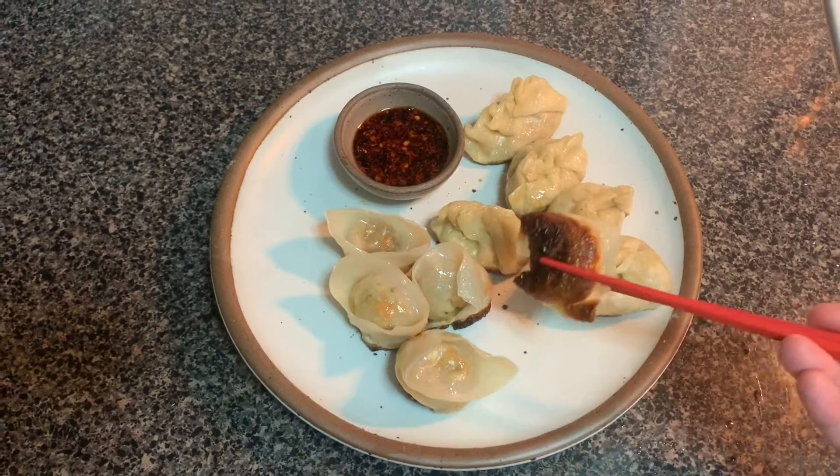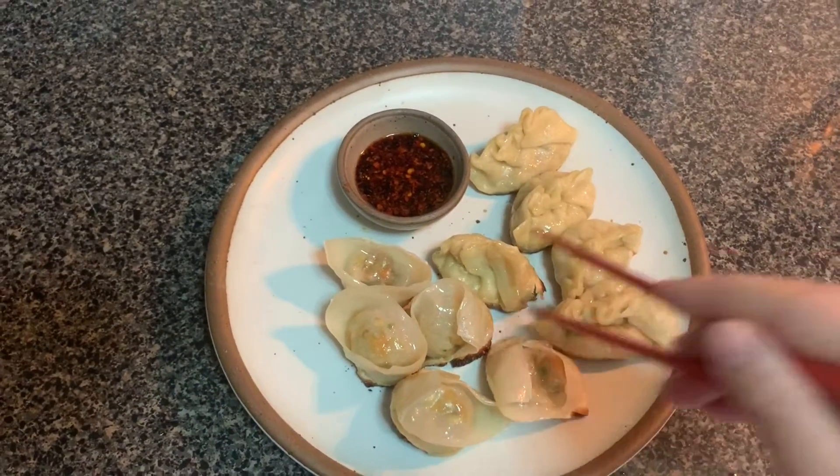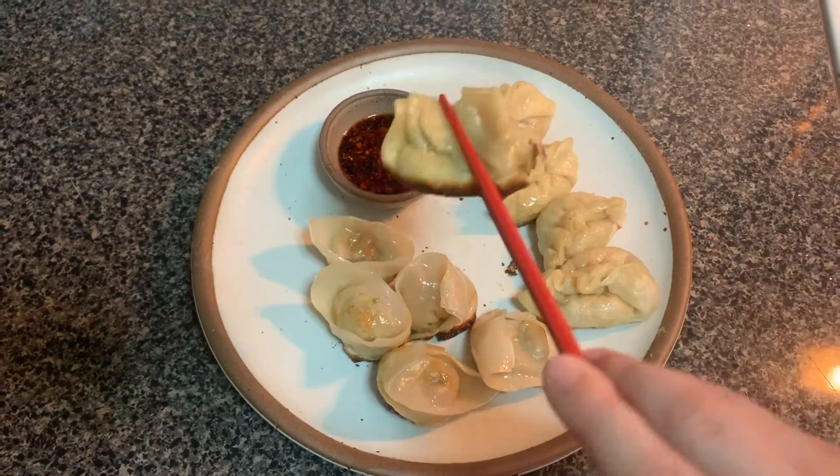The dumplings are done — they went a little over, but that looks kind of good, crispy goodness. So what I think my takeaways are: I could cut the dough a little smaller and roll it thinner because it is a little thick at the top, but you live and you learn and you make some dumps. I am going to go eat these and I hope you guys make dumps too. I love you guys.